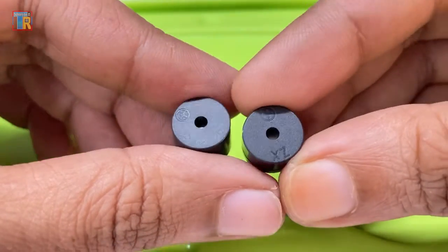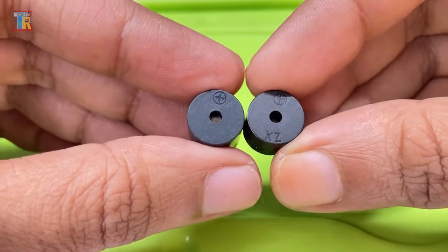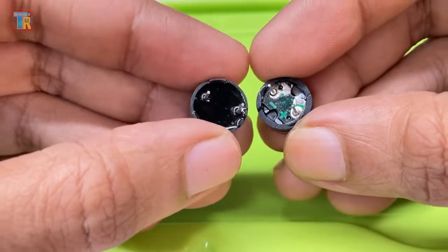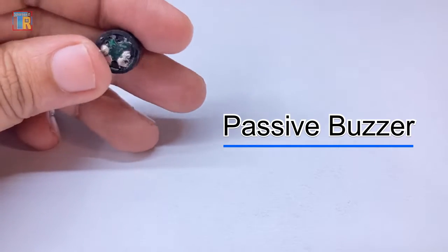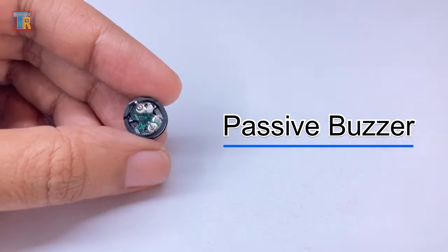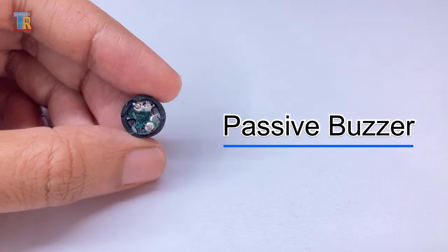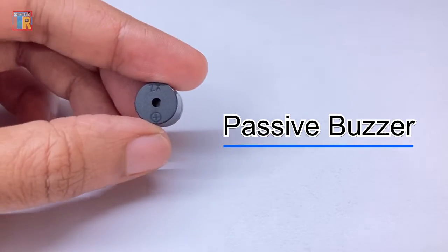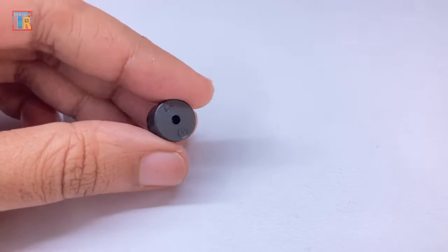Here you can see that one is an active buzzer and the other is a passive buzzer, but both buzzers look almost the same. This is a passive buzzer. It works like a speaker and can play any tone. It operates with an AC signal and cannot work with DC voltage.